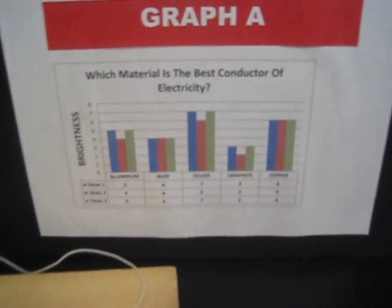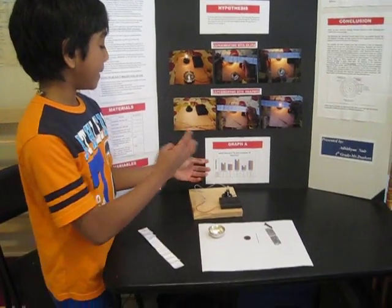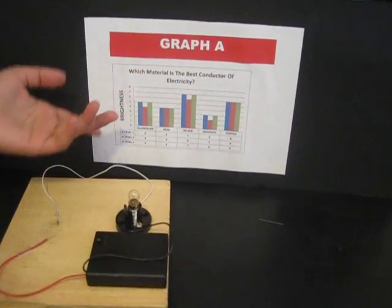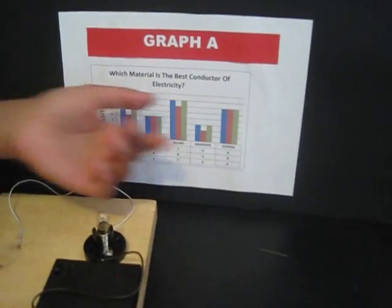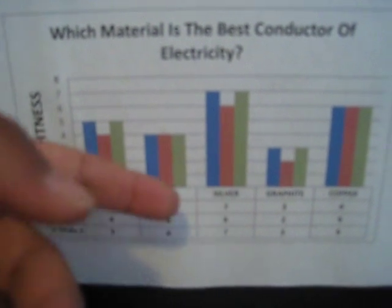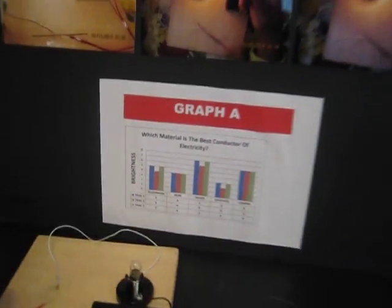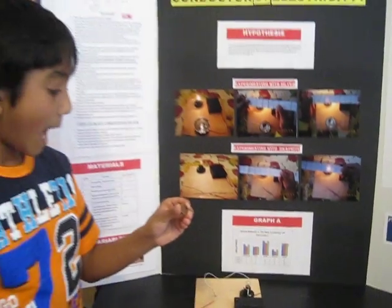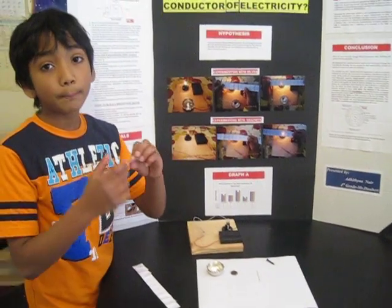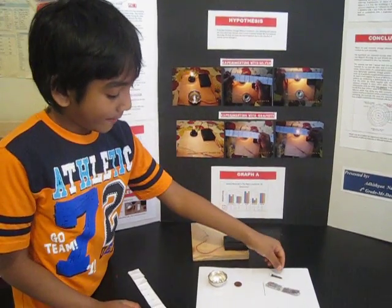After setting up the conductivity apparatus, the degree of conductivity of each test material was experimented three times. Silver got the most — a brightness of seven. Copper came second with a brightness of six. After that, aluminum with a brightness of five, then iron with a brightness of four, and finally graphite lead with only a little spark.